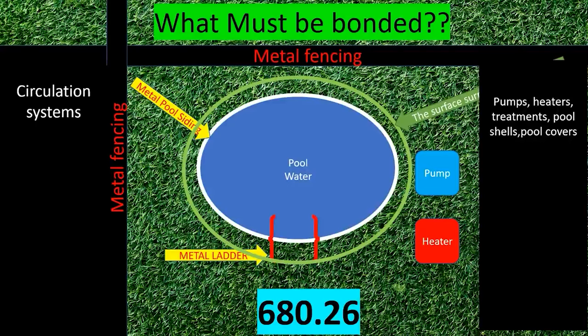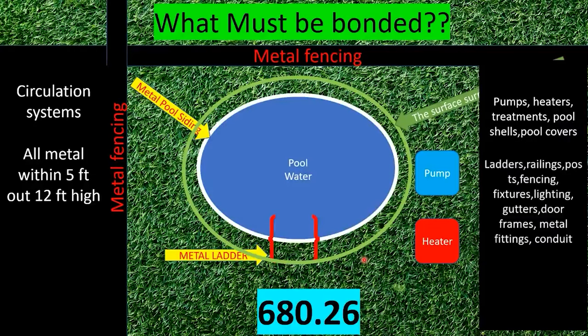The second thing we have to bond is all fixed metal within five feet out and 12 feet high. So anything five feet out and 12 feet above the water level must be bonded. If within that five-foot perimeter there are platforms higher than the water level, it's my opinion that it includes 12 feet above the highest platform. Anything within 12 feet of that highest platform, or over the pool water, is required to be bonded.